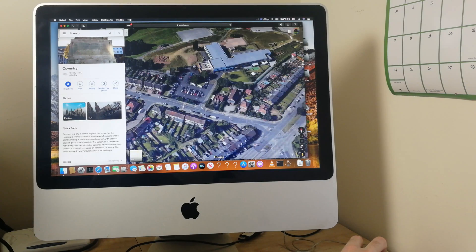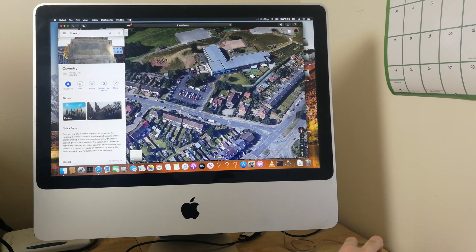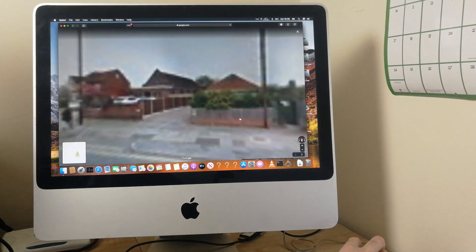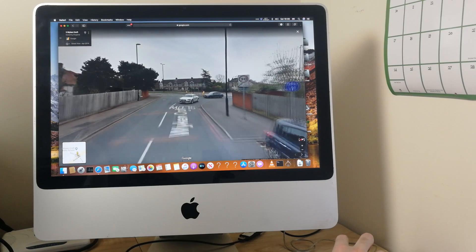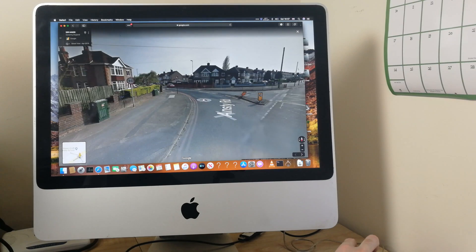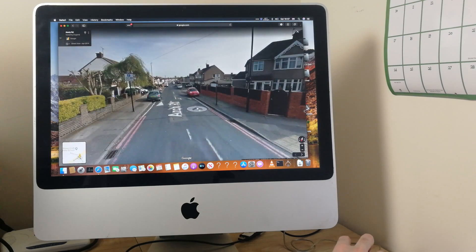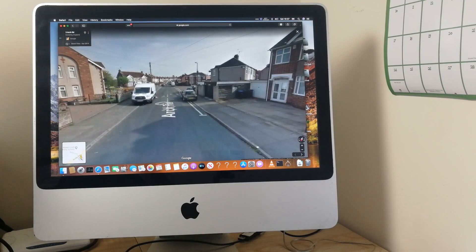Well, it's not actually officially released yet — it's a beta version. Let's try out Street View. I don't know exactly where this is, just somewhere in Coventry. Street view works just fine. You can see all the British roads and streets here. Still as responsive as pretty much a new computer, to be honest.